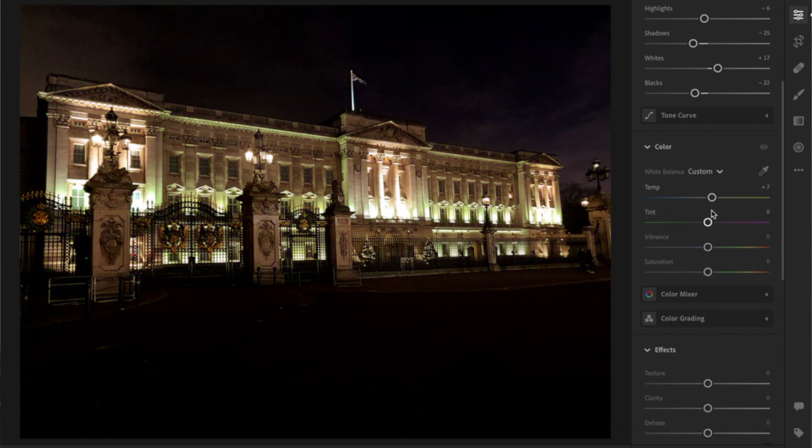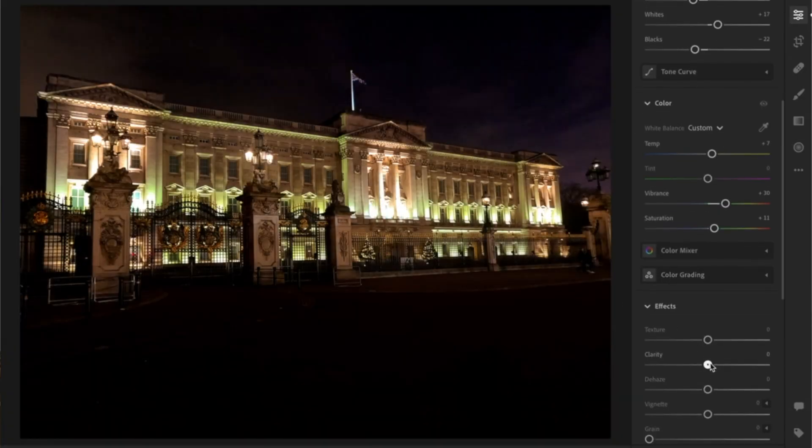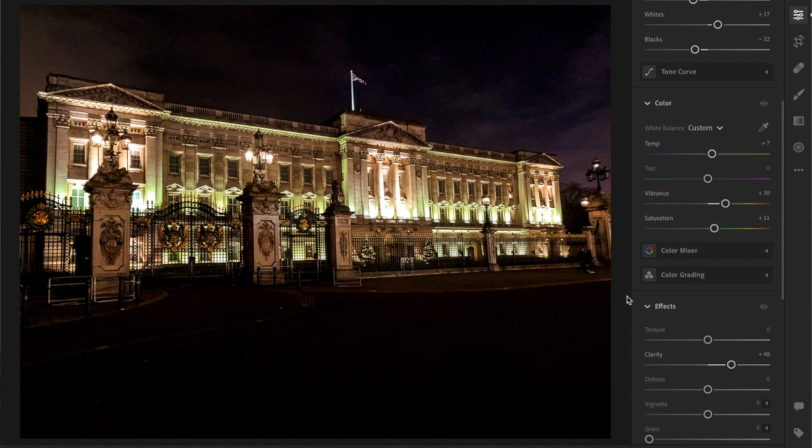I want to enhance the lighting for the building and play around with the sky. I'm pretty happy with the edit — I've blacked out everything closer to the front of the gate since it's not needed; we're focusing on the building. Increasing the black color blacked out everything unwanted. I'm happy I could bring out the violet color in the sky — it looks beautiful — and the building is highlighted with enhanced lighting. I think I've done a pretty good job with this one.